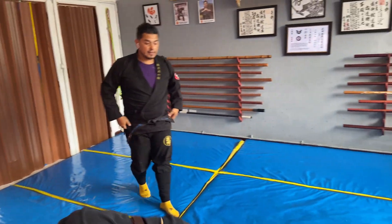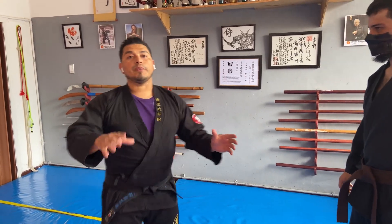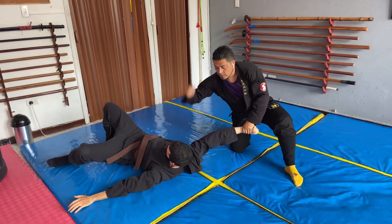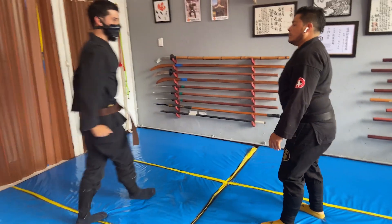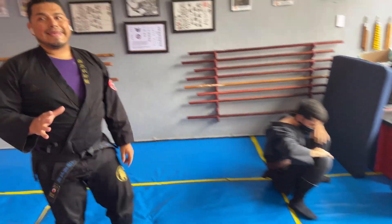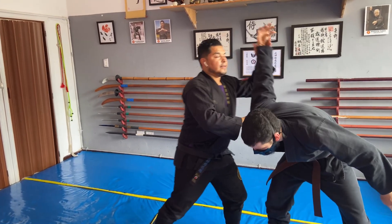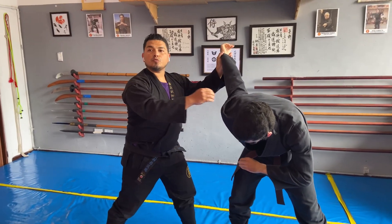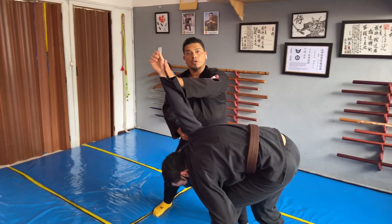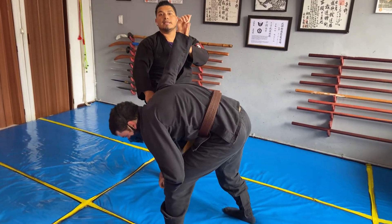Ahora hay otra manera en la que podríamos liberar a nuestro Uke: haciéndolo rodar. Exactamente lo mismo pero lo vamos a liberar para que ruede. Aquí hay un dato importante cuando lo hagan con el rodamiento. Nosotros ya tenemos agarrado a nuestro Uke. ¿Dónde está el error? Que algunos practicantes quieren que ruede jalándole el brazo. Esto es muy peligroso. No hagan esto. Usted primero coloca el brazo en vertical 90 grados, lo patea y baja la pierna.